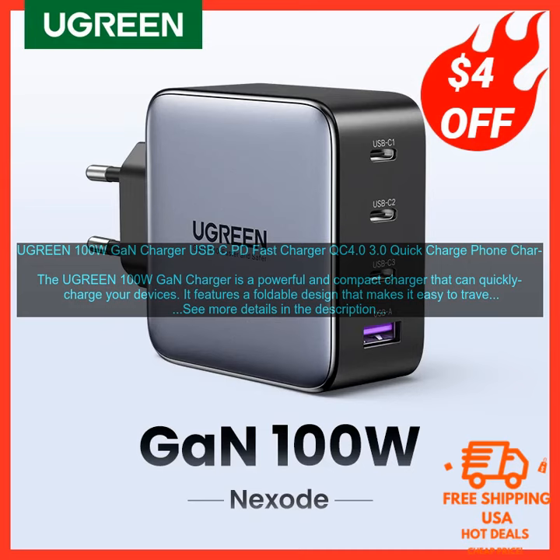Cons: Expensive — the charger is more expensive than some other options on the market. Not compatible with all devices — some devices may not support the charger's fast charging protocols.